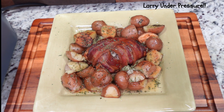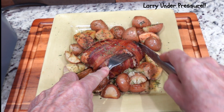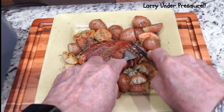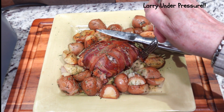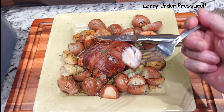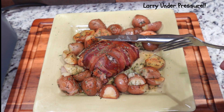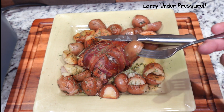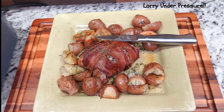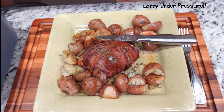Let's cut a little tiny piece of that turkey off and give it a taste to see how it came out. Looks like it's cooked real nicely. Mmm — tastes real good, and the bacon gives it an especially good flavor. Try one of these potatoes — real good. Another overwhelming success from the Ninja Speedy.